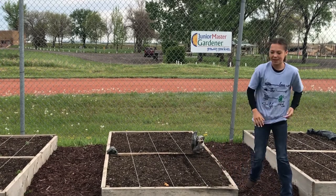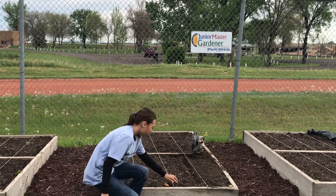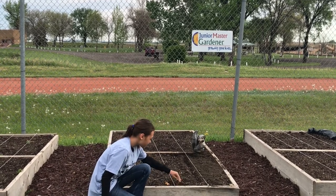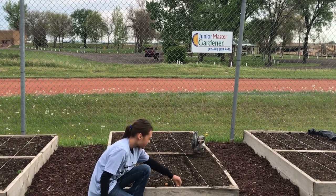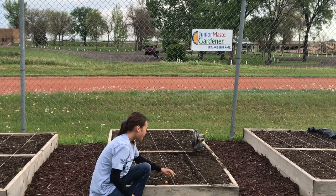Next I'm going to show you how to plant onions. You need to dig a hole that's just the perfect size for the onions so they can go right in. The only thing that you want to see on the onions is the very top.